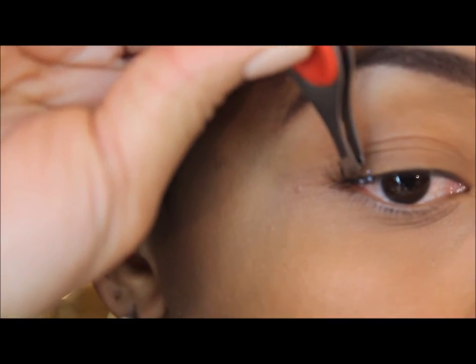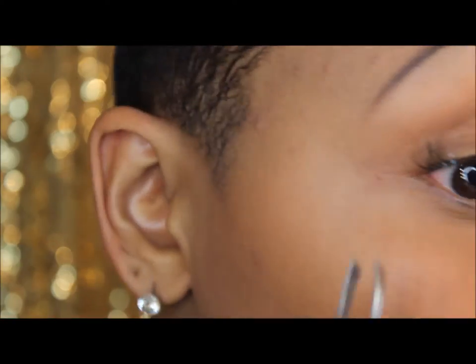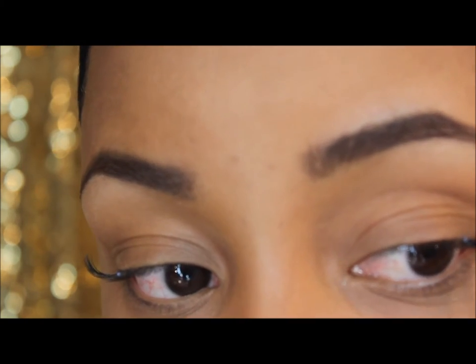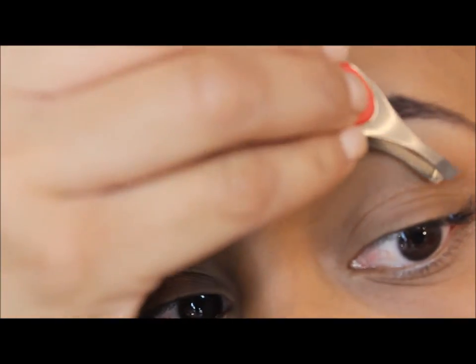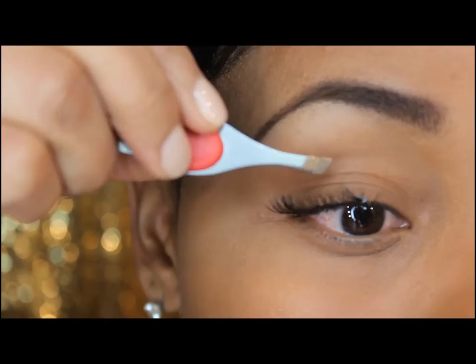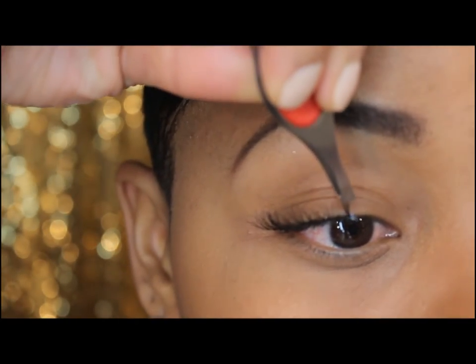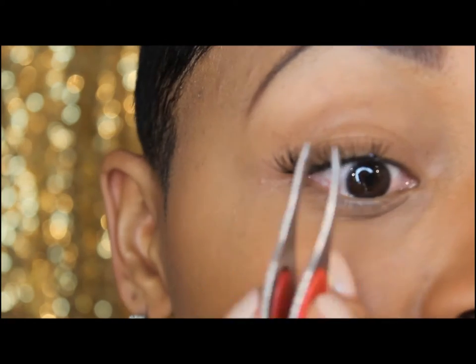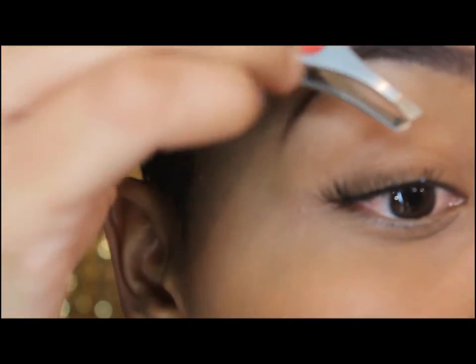I do a couple on one eye and a couple on the other, going back and forth to make sure everything looks even on both sides. I'm now pretty much almost done with this eye, and right here I started to put the shorter lash towards the inner part of my eye.